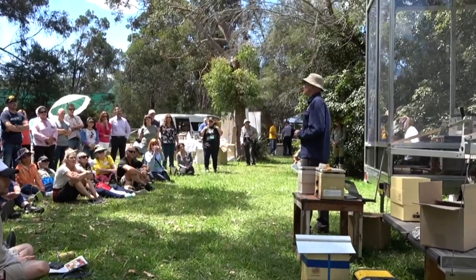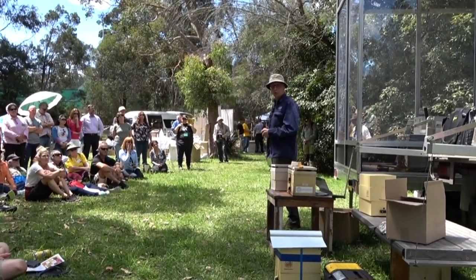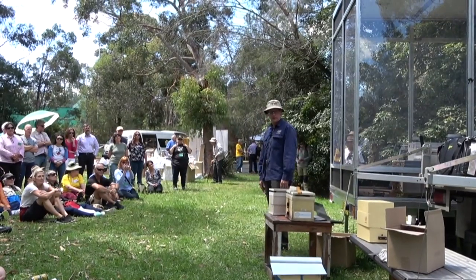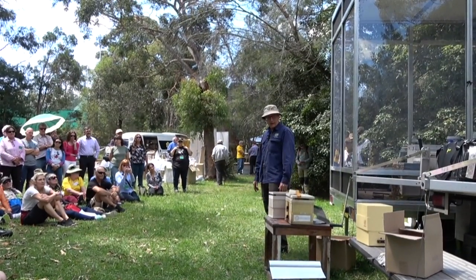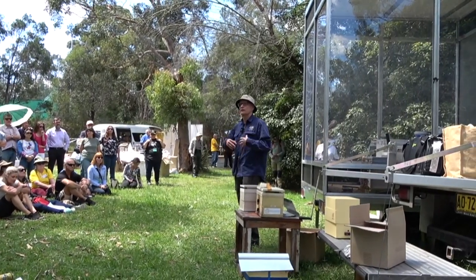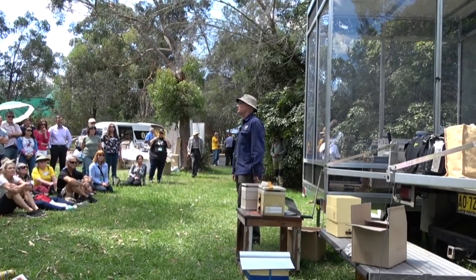I'm not going to give much background. Some of you have read the book, some of you have been to workshops, some of you have learned about native bees in other forums. So hopefully there's a foundation of knowledge there that I can build from, so I can just jump straight into the beekeeping part.